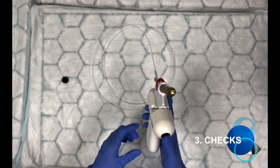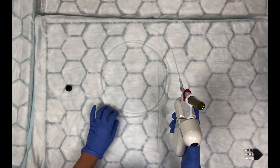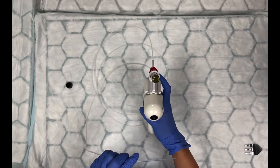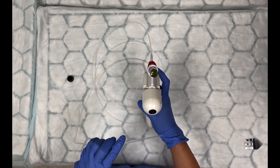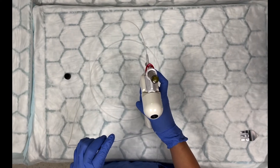Turn on the spray body. You need to feel the air against your skin or on your gloves to make sure that you have a continuous airflow.